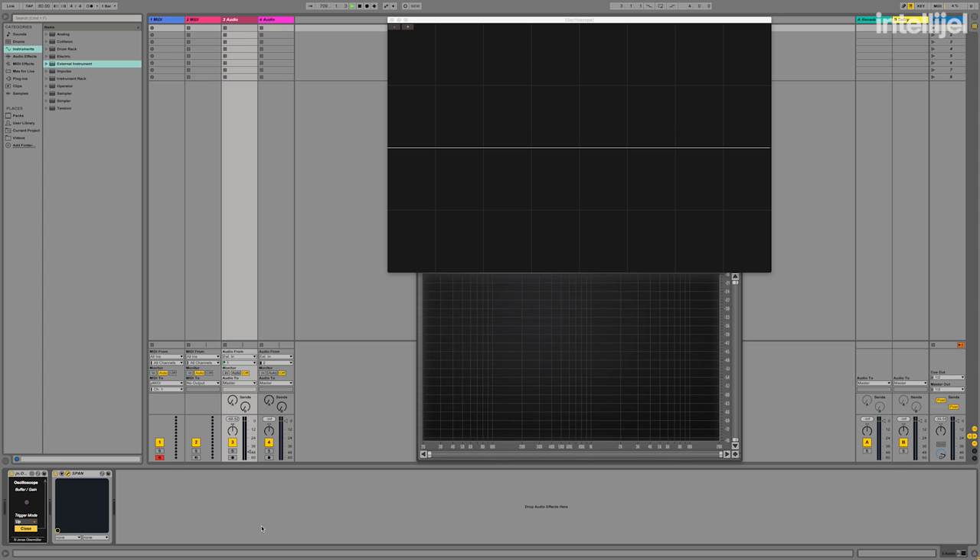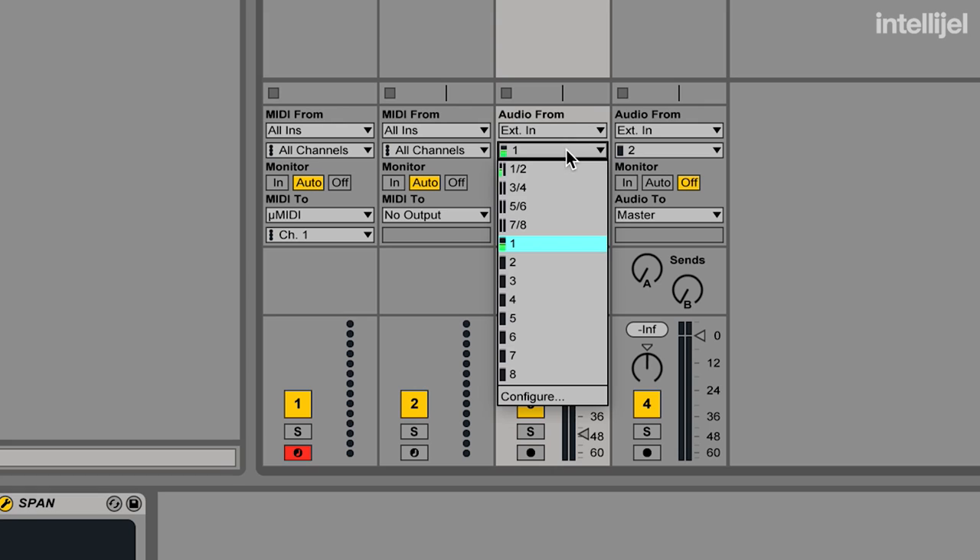The first thing we're going to do is make sure Ableton is ready to receive audio from our system. I have my system plugged into input 7, so I'm going to select that as my audio source. I'm going to set monitor to 'in' so that any audio coming from my system is passed right out my output for me to hear.